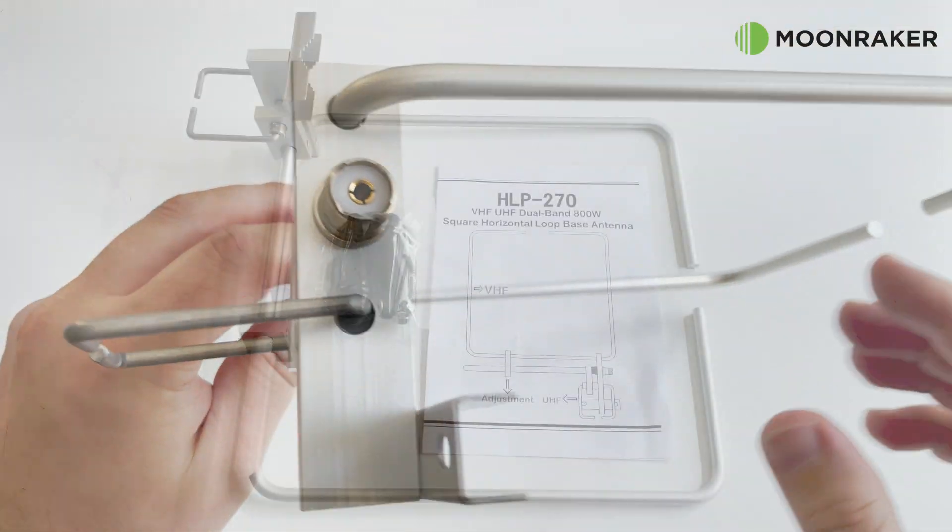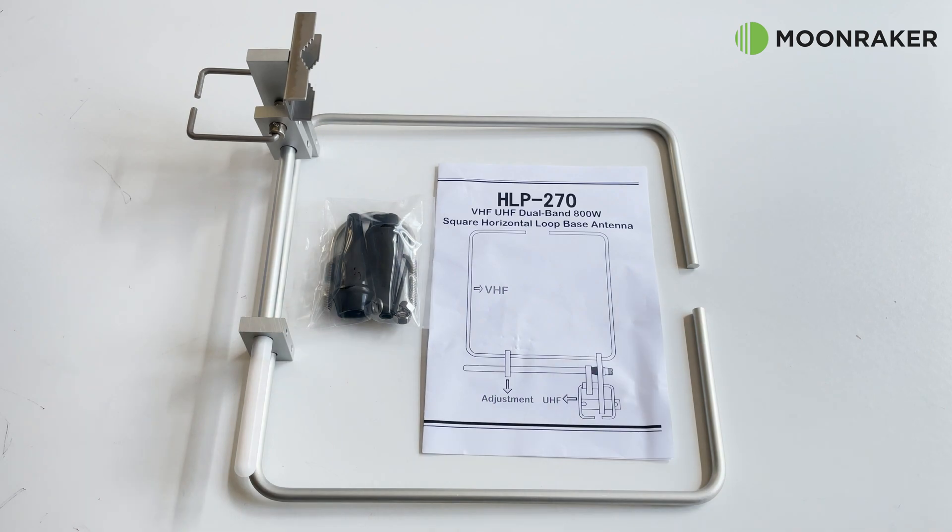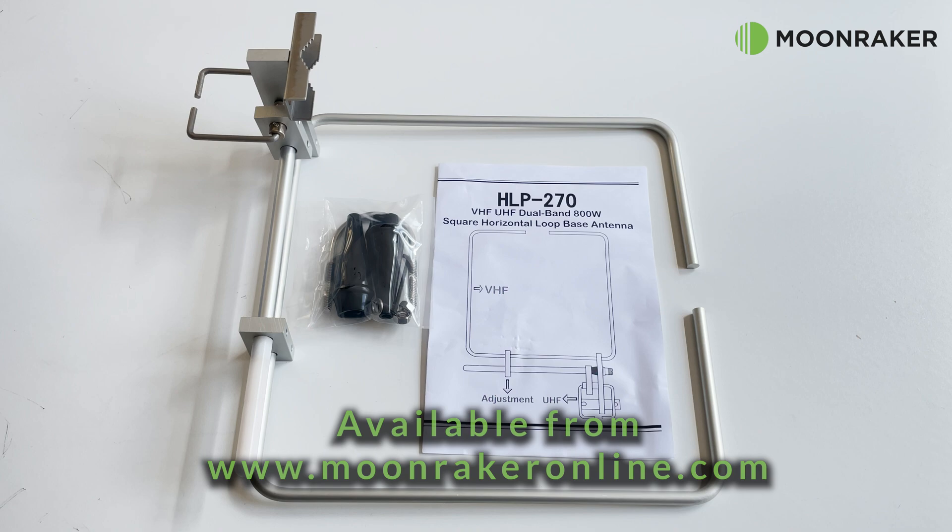For more information or to purchase the HLP270, please visit www.moonwakeronline.com.